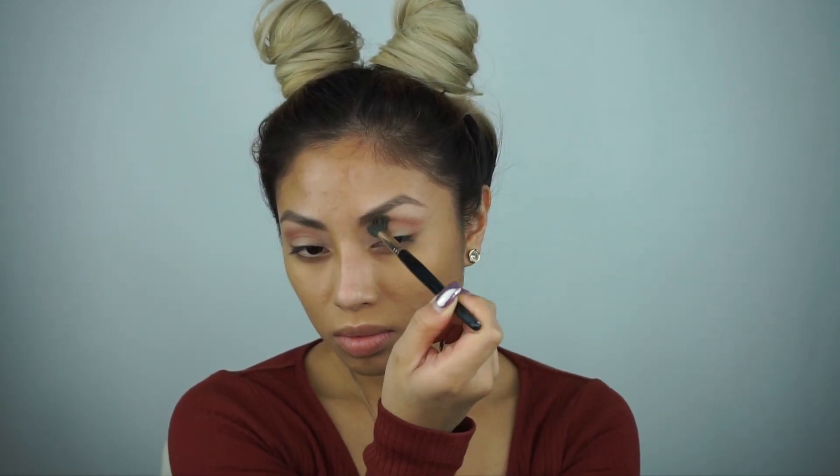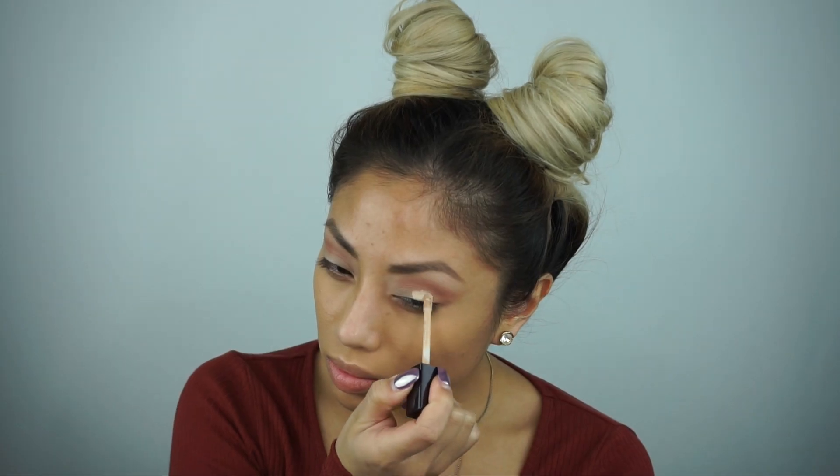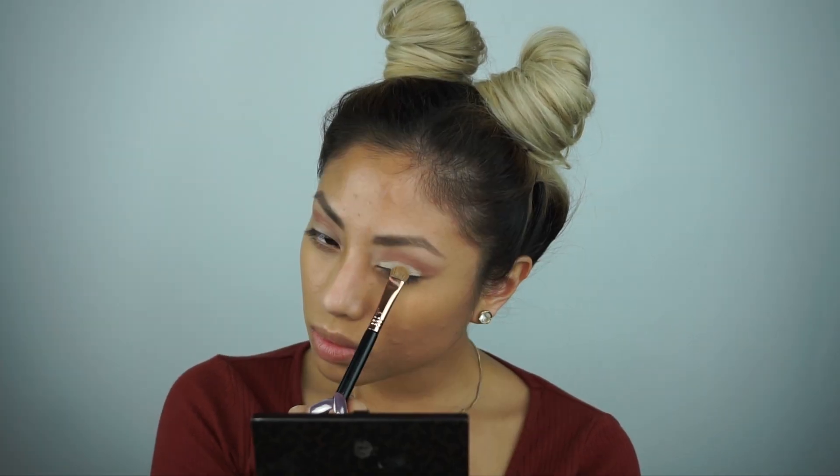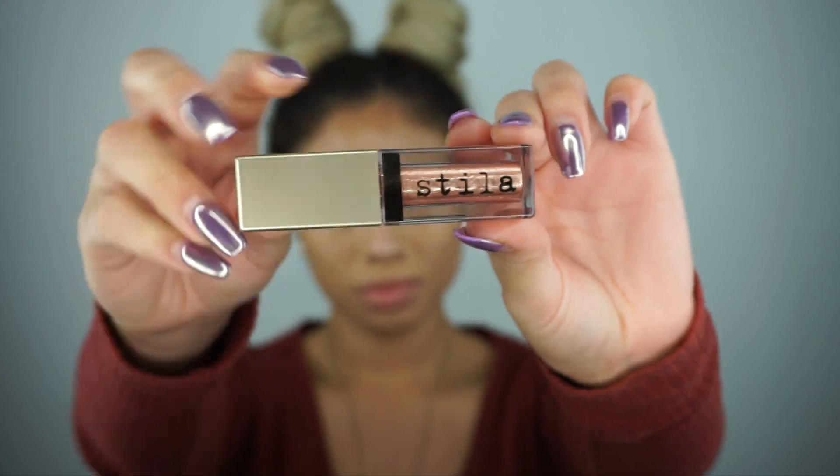Now deepening that crease color, I'm going back with the MAC Browns Grip Shadow, which is kind of a reddish brown — really nice to bring that warmth. Then going back in, I'm going to carve out my eyelid again with the eyeshadow base, which is just going to create more of a cut crease.